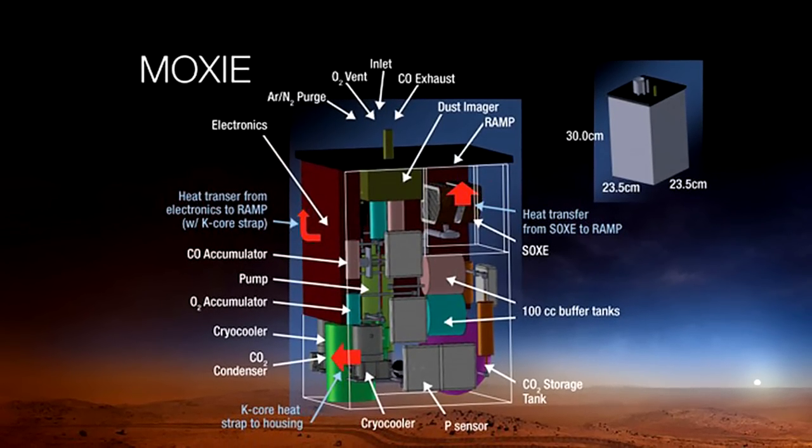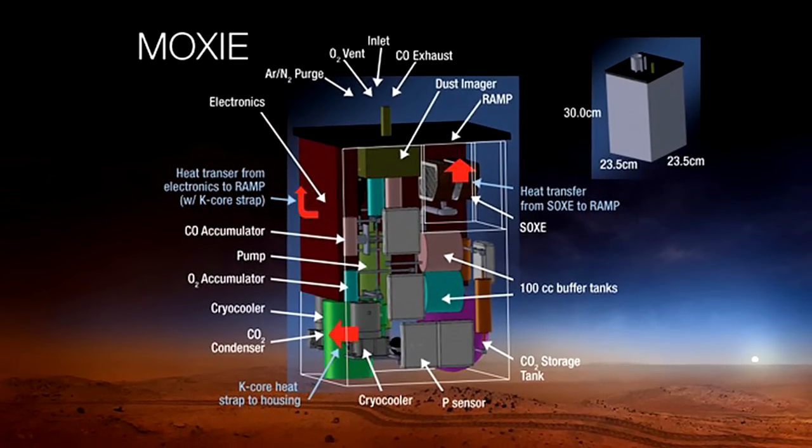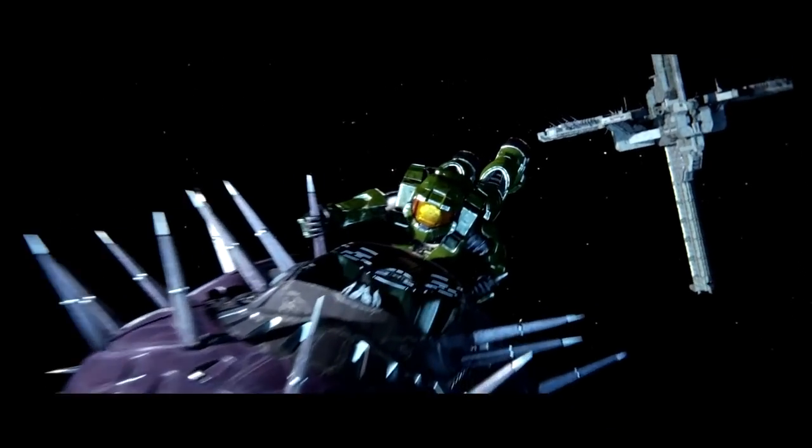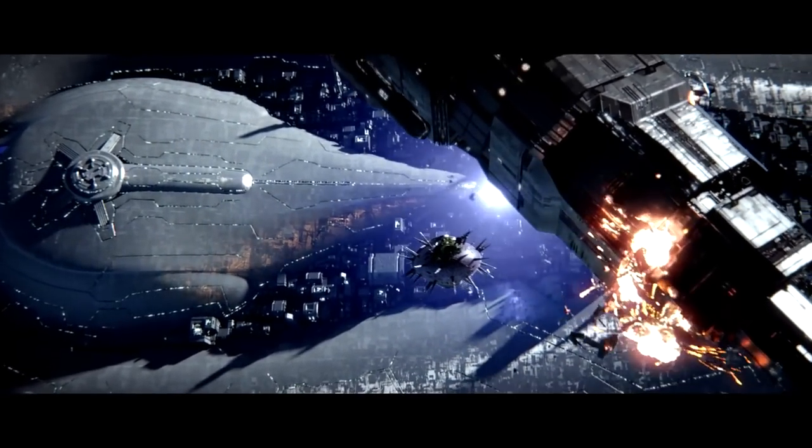NASA actually has plans of making a machine that can convert carbon dioxide — what we breathe out — into oxygen. Their proposed system is huge, but if you were 500 years in the future, it's not too outlandish to think that you could get a small one.